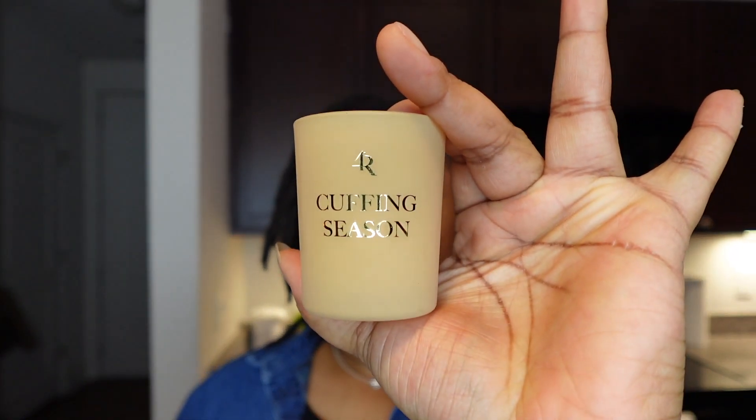My third favorite is Cuffing Season. As I mentioned, I already have this as a room spray, so I kind of knew what it smelled like, but I was excited to try the candle version. The room spray lasts a really long time in my apartment. For the notes, the top notes are fresh ozone, salty lemon, and mineral citrus. The heart notes are iris, violet, and jasmine. The base notes are Douglas fir, rainforest moss, and white cedar — a very interesting mix. I keep the room spray in my bathroom because it smells so nice and fresh.